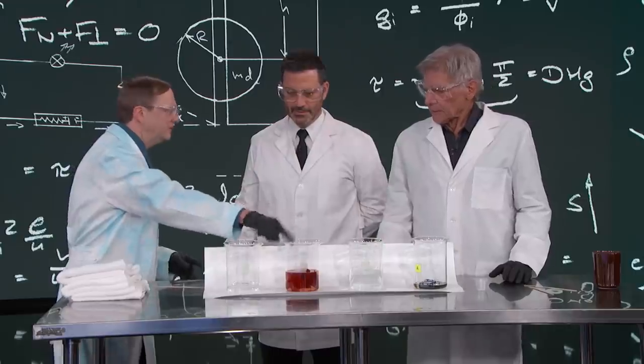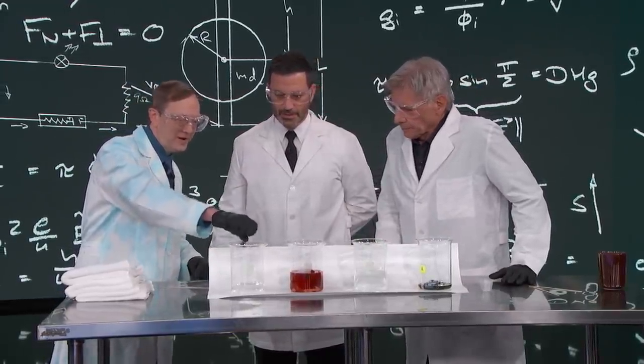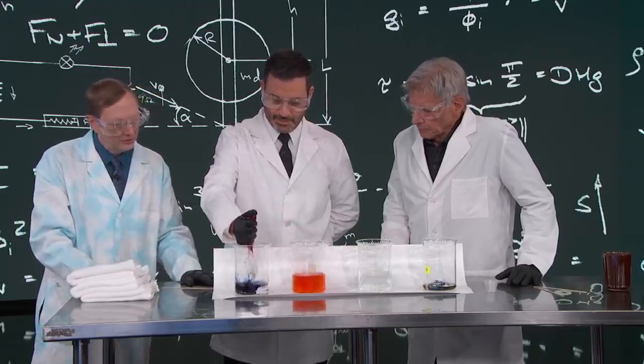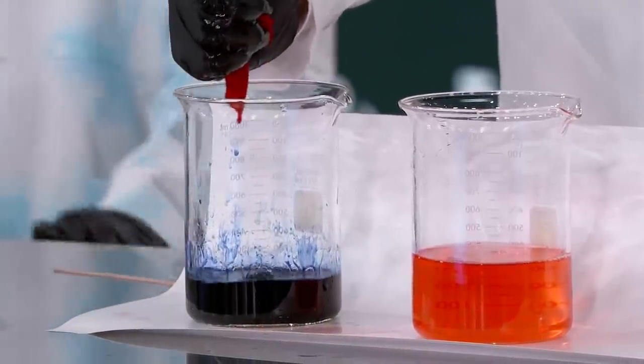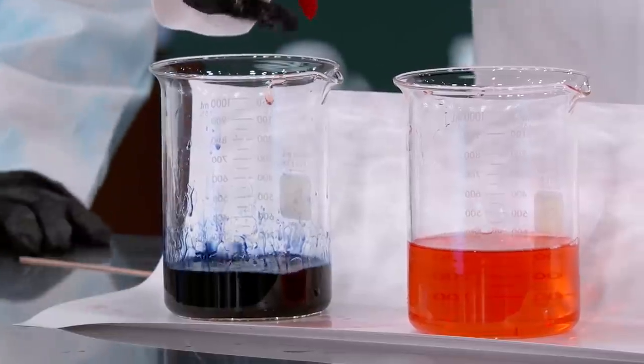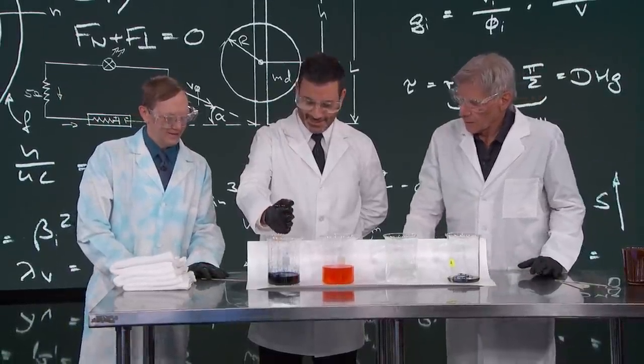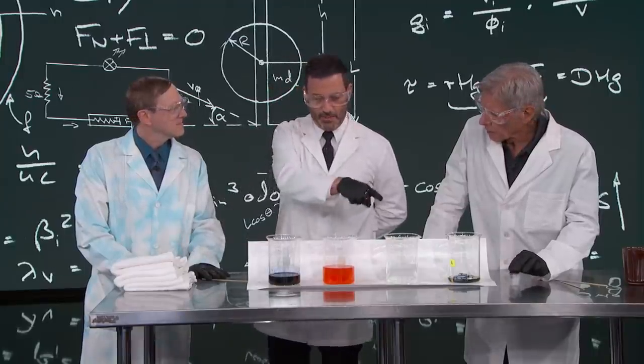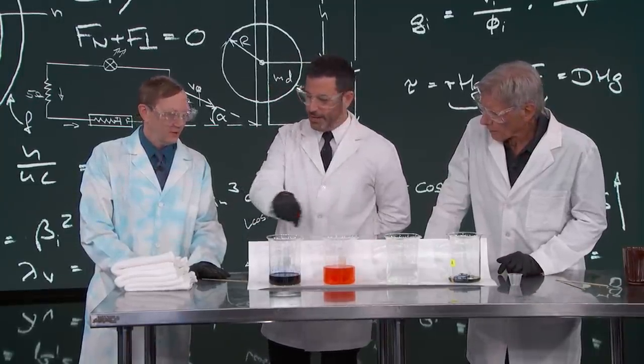If we want the best of both worlds, you can take that out, Jimmy, and squeeze it into this one, which has a little bit of thymothaline solution — and then we get both colors. Look at that. That's the beauty. And correct me if I'm wrong, but this is how they come up with the new flavors of Mountain Dew, right? Could be, yes.